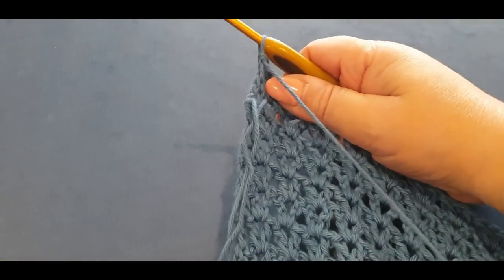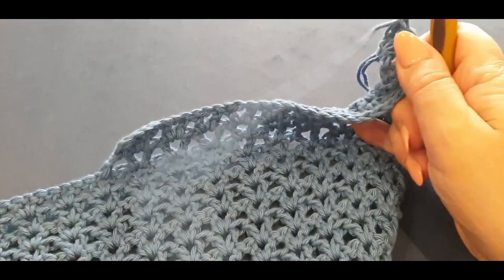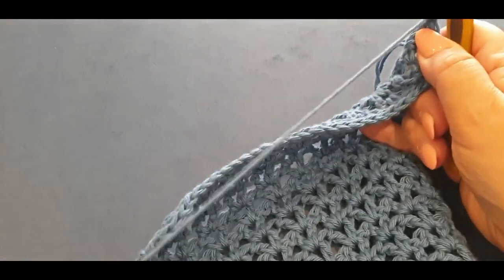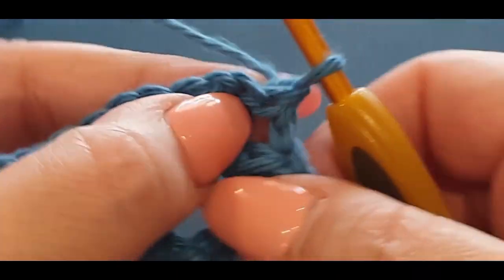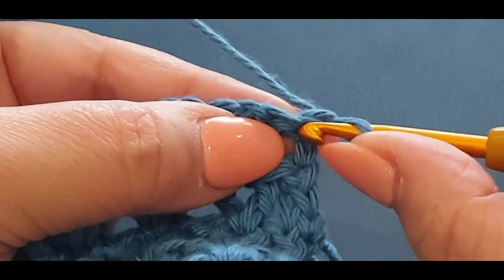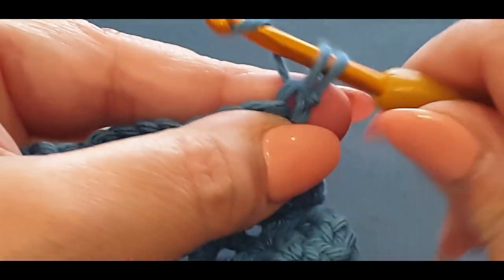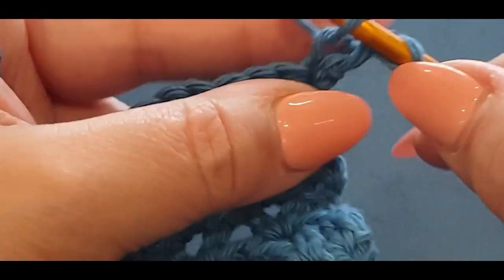Turn your work like you would any other row. In that stitch right there — same stitch that you're in — you're going to put a single crochet because we're starting the row like normal. Pop a side single crochet in there like normal.